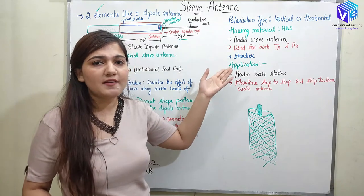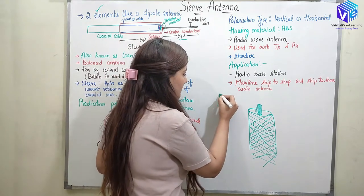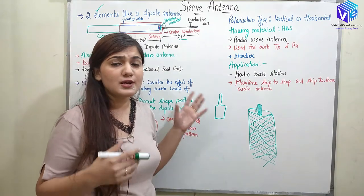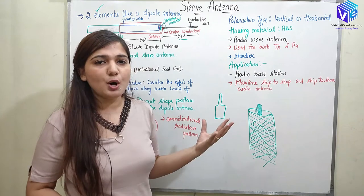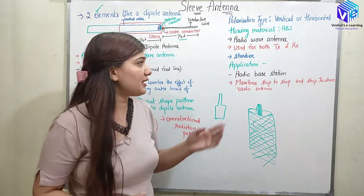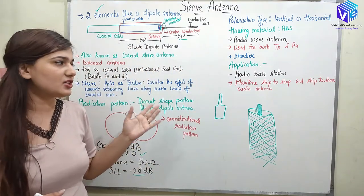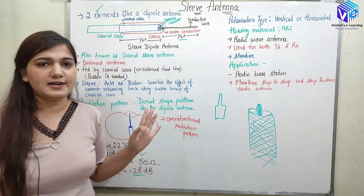The sleeve antenna is used as a radio wave antenna — in radios you must have seen a structure like this on top. It is used as both a transmitter and a receiver because it can operate over a wide range of frequencies. It is also sturdier and cannot be easily degraded. Applications include radio base stations and maritime ship-to-ship and ship-to-shore radio antennas.